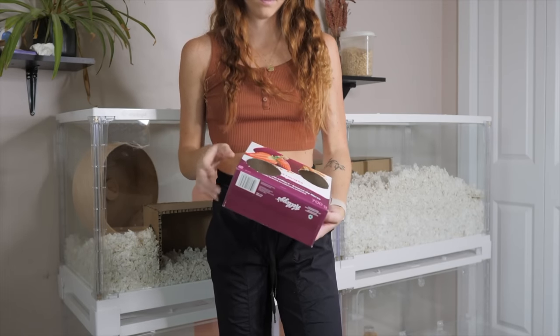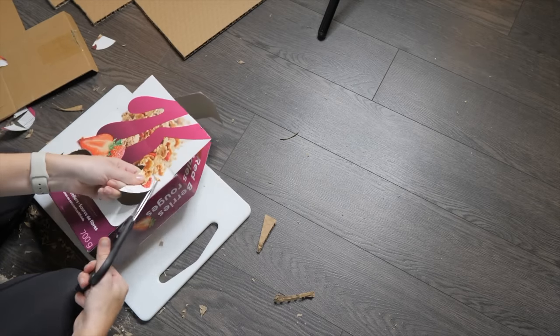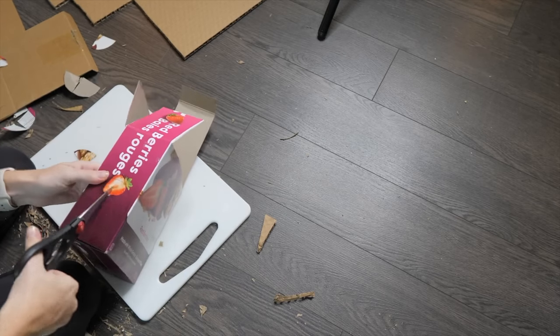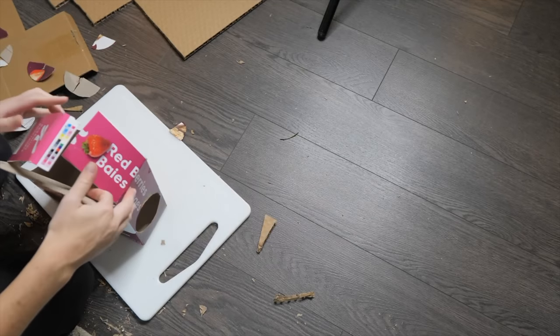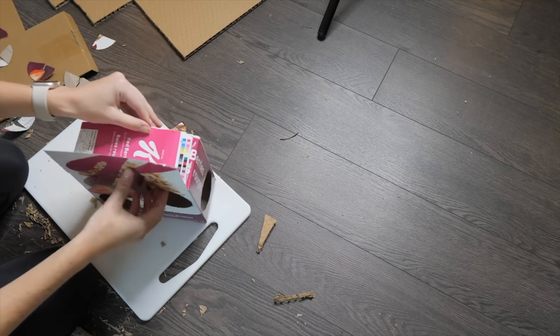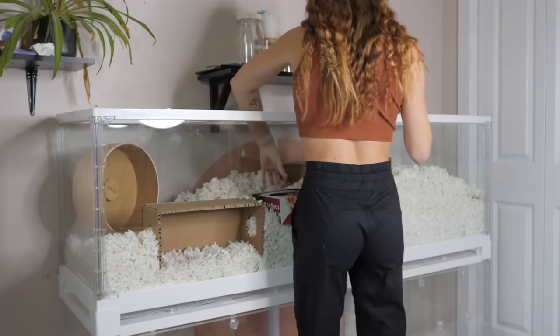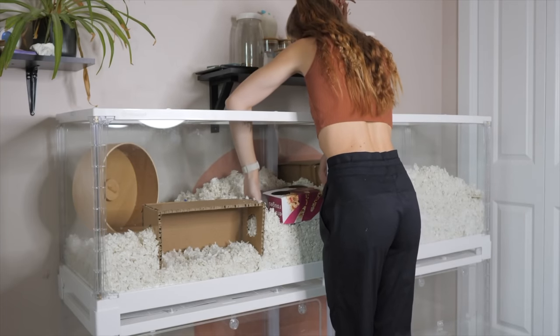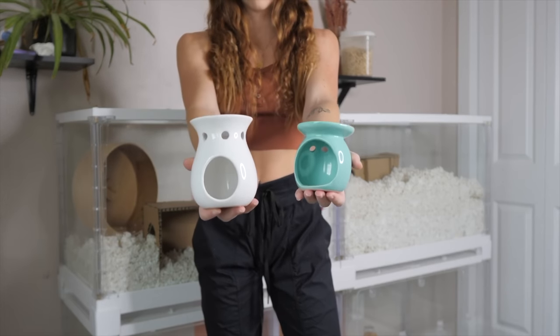Another hide I made was one out of a Kellogg's cereal box. Many hamster owners reuse boxes like these for their rodents. I took this one, cut it in half to the size I wanted, and then cut a bunch of random holes around it. You can bury this into the bedding and it gives your hamster a fun place to hide, sleep, or chew. It can also help as a burrow starter if placed below the bedding.